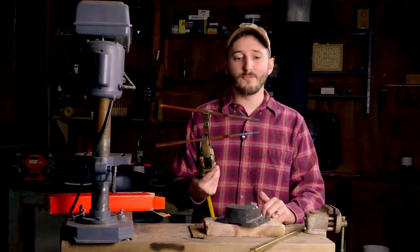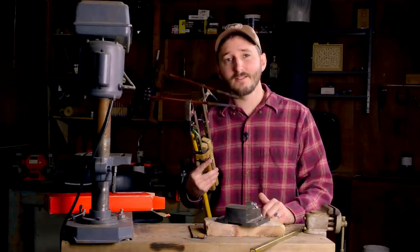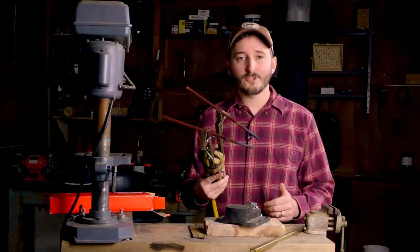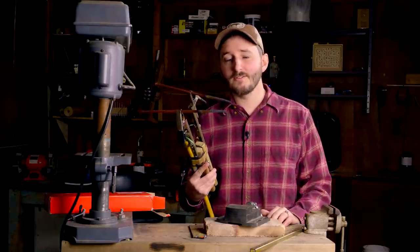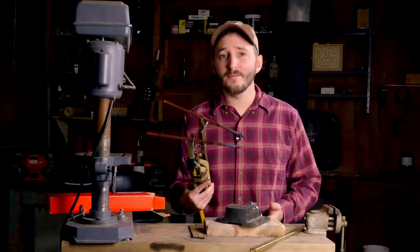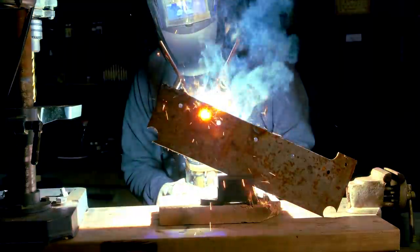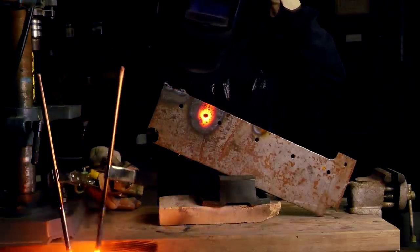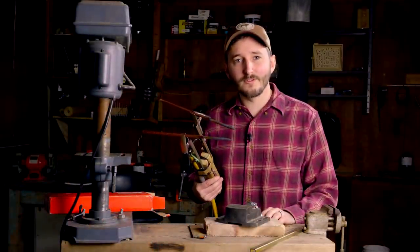I had never heard of a carbon arc torch before. Apparently, these were invented in the late 1800s. I was especially interested in making one of these torches because apparently they are a good substitute for an oxyacetylene torch, which I've never had in my workshop. This torch can reach the same or maybe even a hotter temperature than an oxyacetylene torch without needing expendable fuel sources.